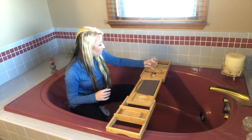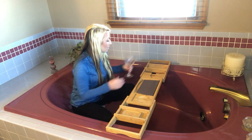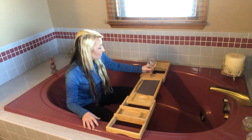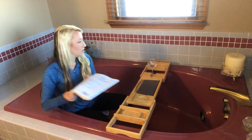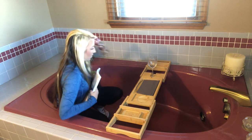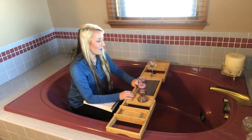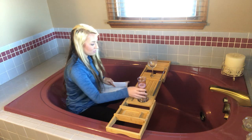The wine glass holder holds your wine glass nicely — it slides into the slot so as you can see it won't tip and fall over; it holds it in place while you're in the bathtub. I also love the candle holder spot — go ahead and put your candle there to get really relaxing, you know, you have bubble bath and you want to wind down.